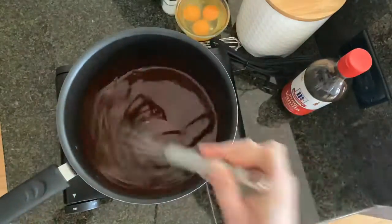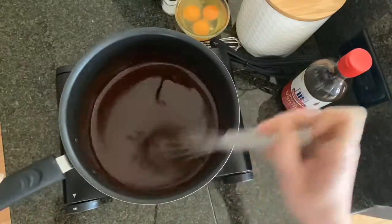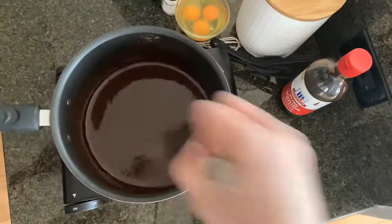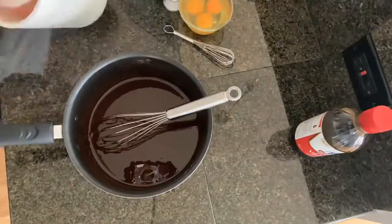You can always replace one stick of butter with half a cup of oil. Then you're going to add in a one-fourth cup of unsweetened cocoa powder with some espresso powder to bring out that chocolate flavor.